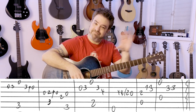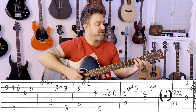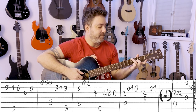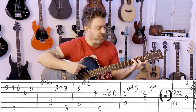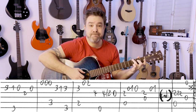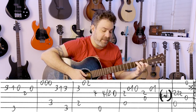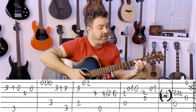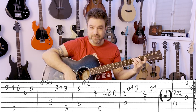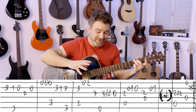Jumping right into the chorus: 3 on the 2nd string again. And then you have G with 1, 0 on the 2nd, 2 on the 3rd, open 2nd, open E string. C chord. And then 3, 1 on the 2nd, and then you're back to G with 3 on the 2nd string. Every time you play C here, you go right back to G.